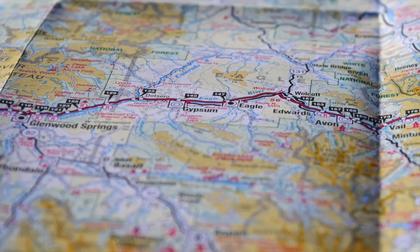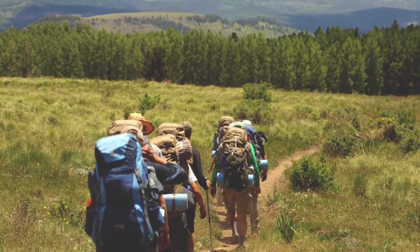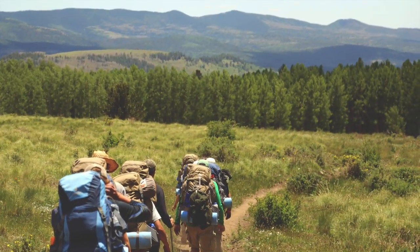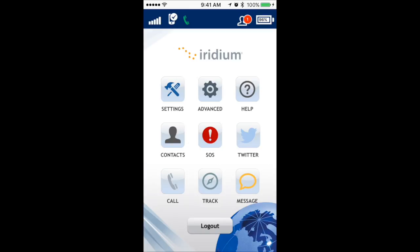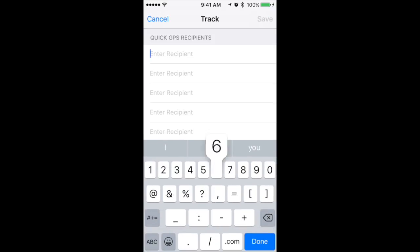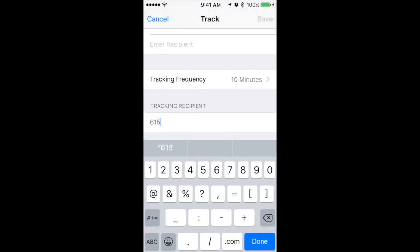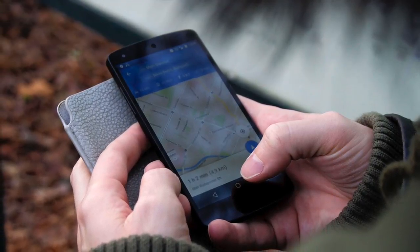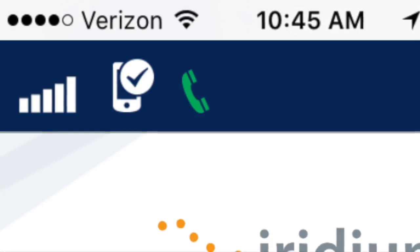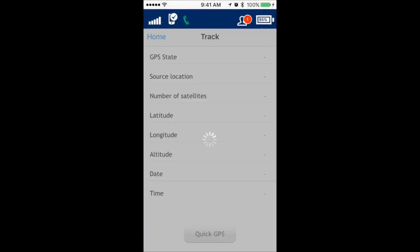The GO device is capable of sending GPS tracking reports to specified email addresses, either manually or at assigned intervals. Quick GPS is manual sending to a predefined contact or contacts. Interval tracking sends location automatically according to a schedule you choose. To set up GPS tracking, open the GO app, select Settings, then Track, and enter the email address or texting number that will receive the reports. If interval tracking is desired, select Tracking Frequency, then Intervals of Messages. Press Save, then press Home. Interval tracking messages will be sent as long as the GO device is powered on and registered — the GO app does not need to be open nor does your smartphone need to be powered on. For a Quick GPS, press Track, wait for location information to generate, then press Quick GPS.